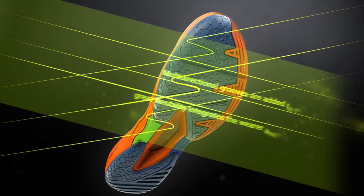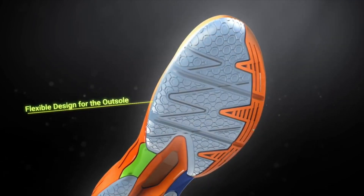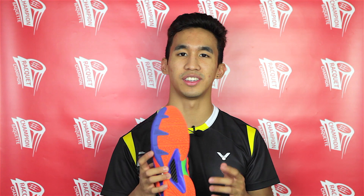Getting into the technology of this shoe, we'll start off with the outsole. Its first technology is the multi-directional grooves and its very flexible design. It also includes the VSR anti-slip rubber, which increases the slip resistance by 21%.